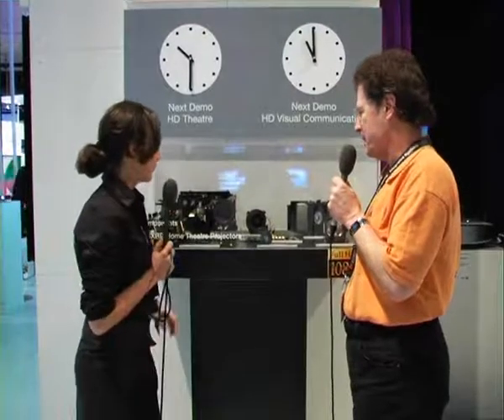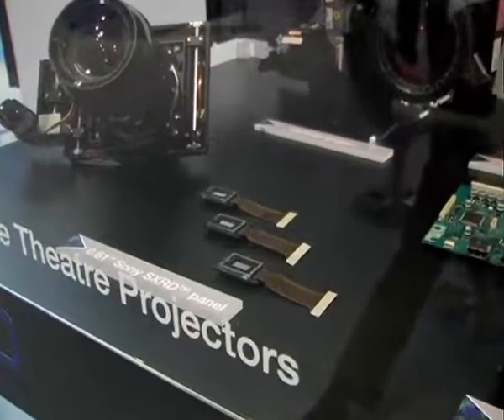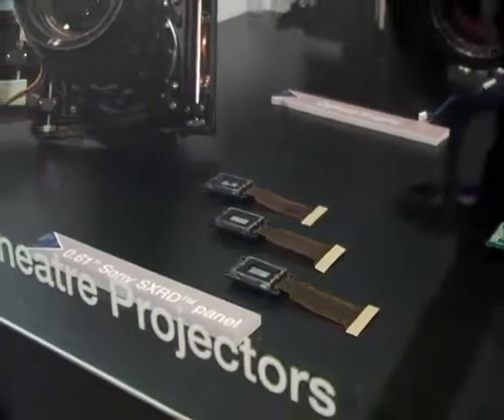In this window you've got a lot of the components that are the same between the Pearl and the Ruby, and a couple of things that are different. Sony is using SX-RD technology for these two home projectors. SX-RD stands for Silicon Crystal Reflective Device. They use three panels — one for each color — so the light gets split into the different spectrums and then falls onto those reflective panels.